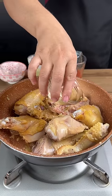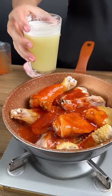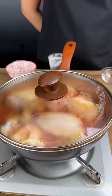Apple cider vinegar, one cup of tomato sauce, and one cup of pineapple juice. We're going to stir and mix everything really well, cover this, and let it cook for about five minutes.